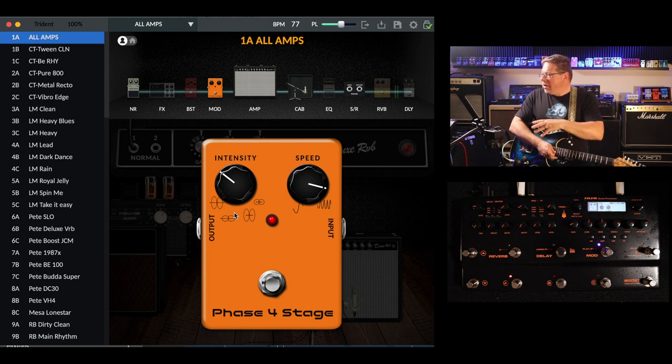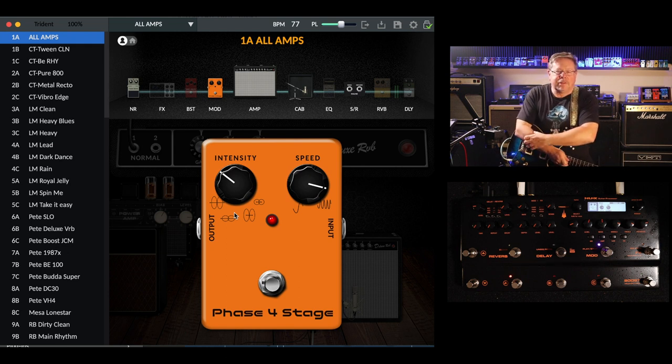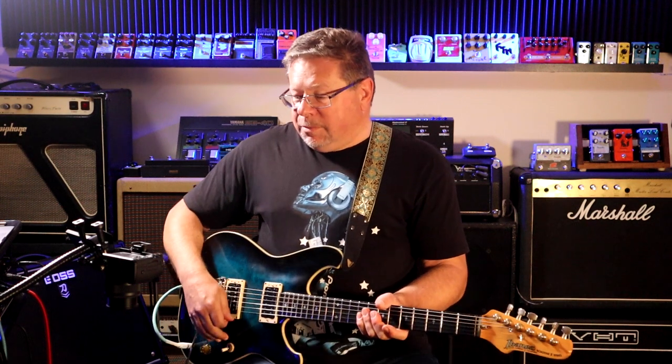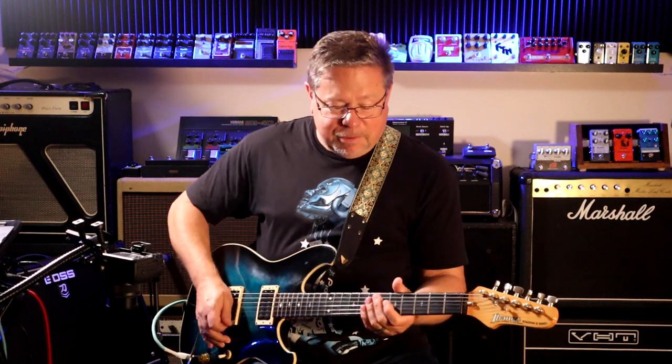Thanks for tuning in. That is all the modulation effects inside the NUX Trident guitar mod effects processor. If you've got one or if you like it, drop us a comment. If you've found other glitches, maybe in the first firmware edition, stay tuned for more updates. We'll delve into the reverbs, delays, compression, and a few other tricks that this thing has up its sleeve. Thanks a lot — we'll see you next time.